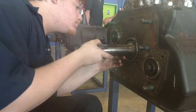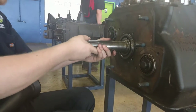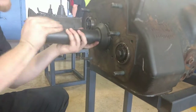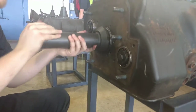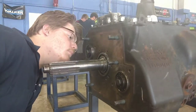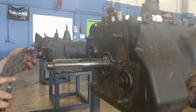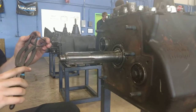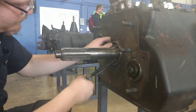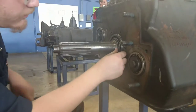Now take your snap ring pullers, get them into the ring, slide the ring over, and reinstall it. You should hear it snap into the groove that it belongs in.